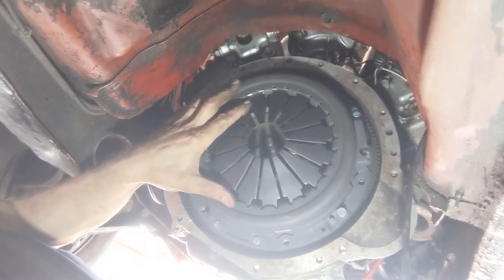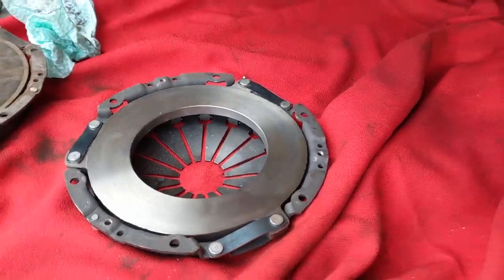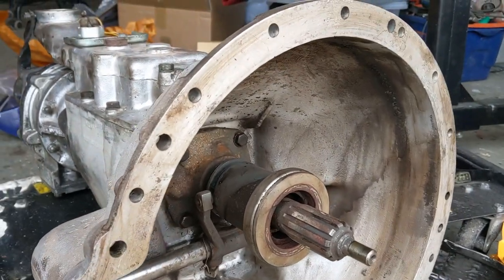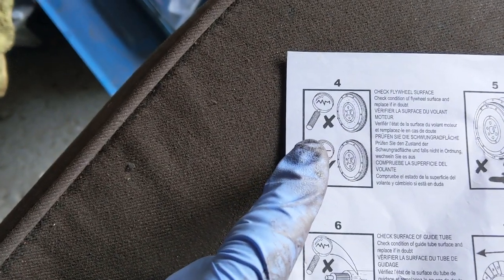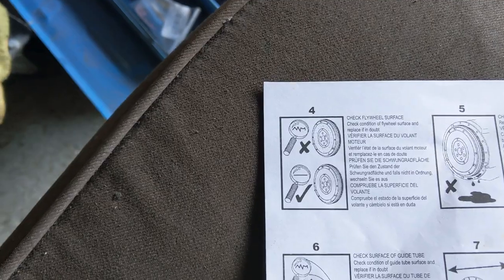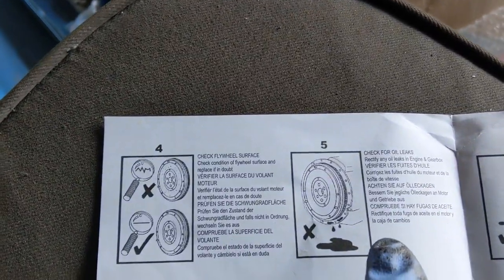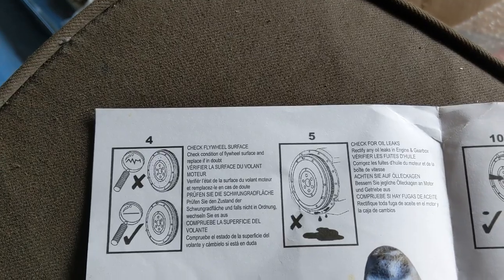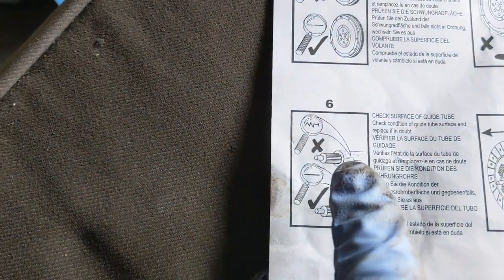I know everything goes together. I need to check the next step, which I think is cleaning it all up. So that's been cleaned off, it's been cleaned off in here, and I've cleaned the flywheel as well. We want to check the flywheel surface, which we'd already done a little while ago when I was spinning it and measuring for any movement. We haven't got oil leaks as far as I can see, so we're okay there.